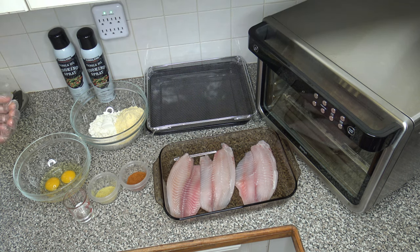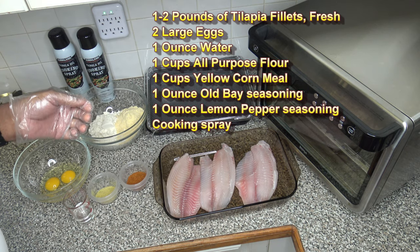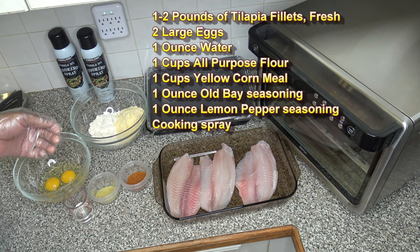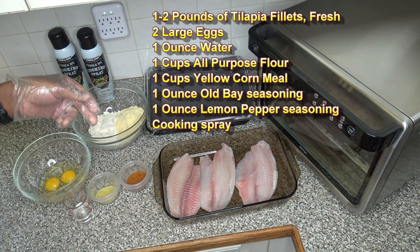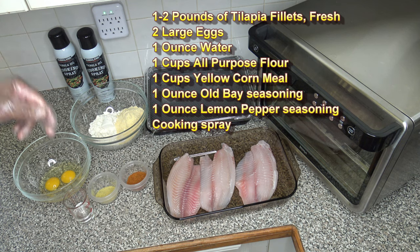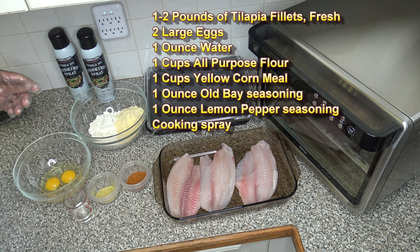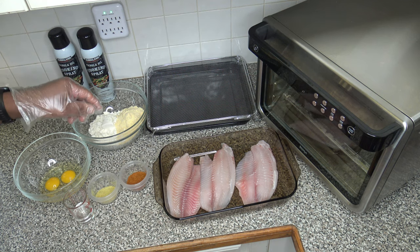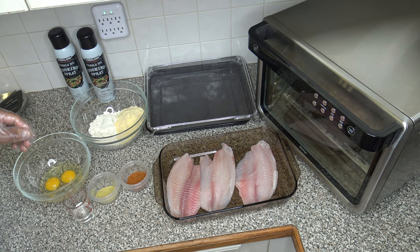Alright, so to make this fried fish, let's go with the ingredients. I've got three large tilapia fillets — about one and three quarter pounds, almost two pounds of fish. I've got one ounce of Old Bay seasoning, one ounce of lemon pepper seasoning, one ounce of water, two large eggs, one cup of yellow cornmeal, and one cup of all-purpose flour. I'm going to go ahead and get my wet and dry ingredients mixed.